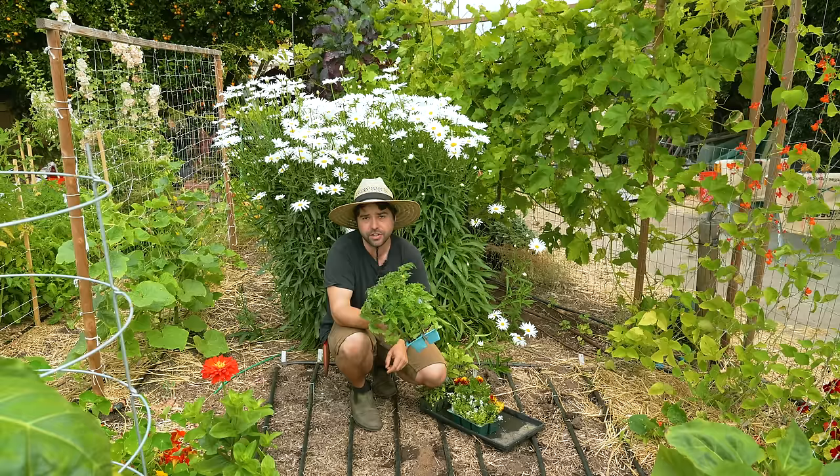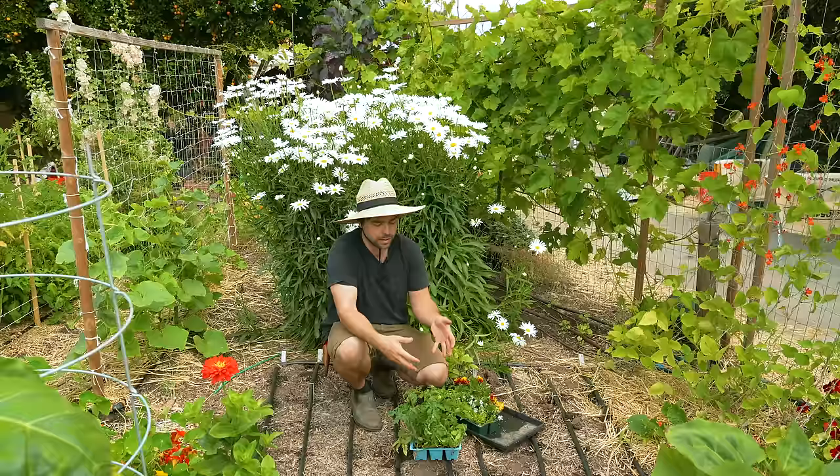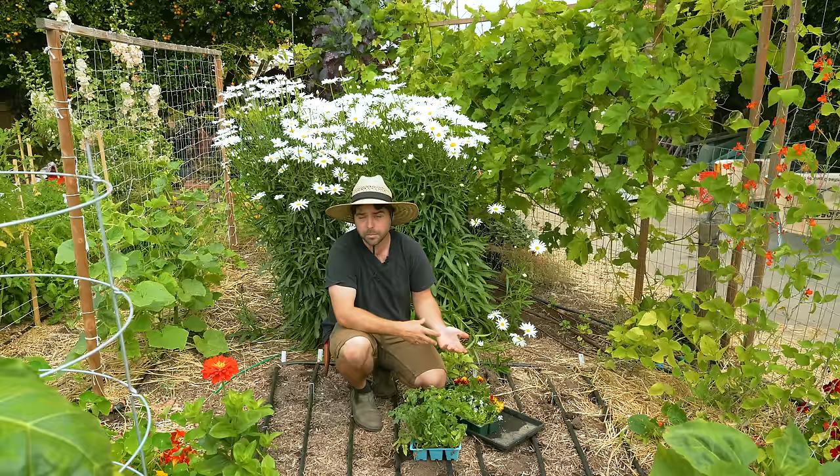The determinate bed I showed you earlier is now starting to produce tomatoes, so soon that'll be out of the way and I want another succession ready so I can can up a bunch of sauce later in the season. This also works for areas even warmer than San Diego where things like disease and heat stress are an issue.